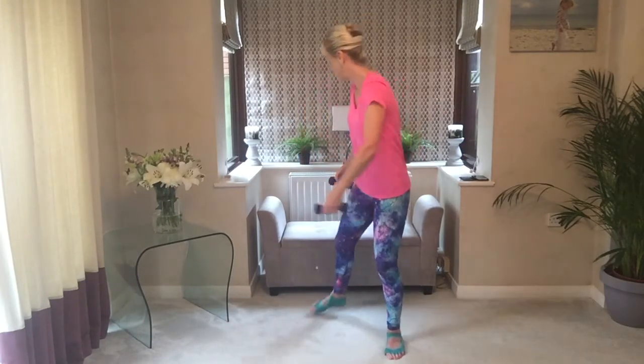And slow, slightly quicker. Make it smaller. Last four and you're done. Roll the shoulders back, place the weights down.